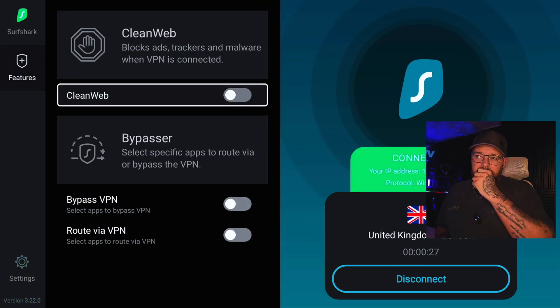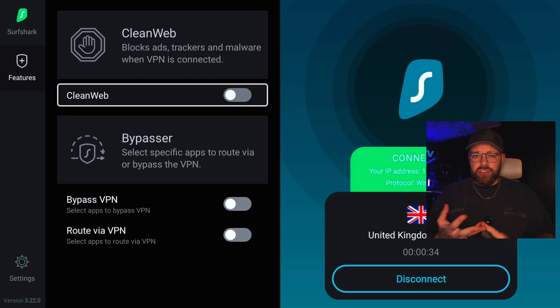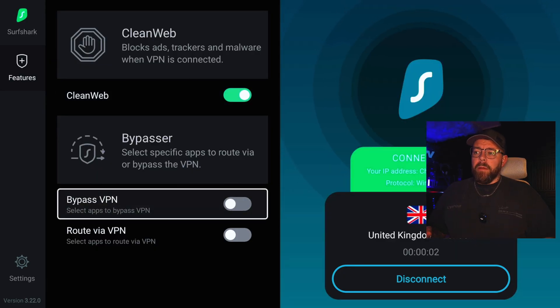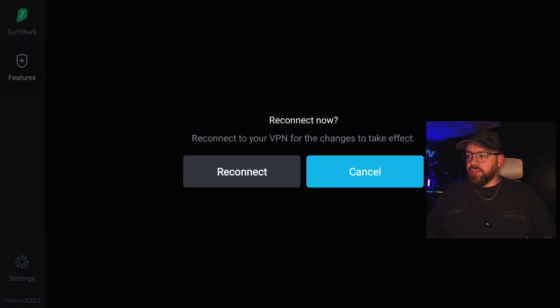If we head over to Features, there are quite a few options. You've got CleanWeb, which will block ads, trackers, malware and similar threats — it's great if you're sick of seeing ads on the Shield. Just enable it, reconnect, and it's turned on. Bypasser is useful for split tunneling. If you've got an app that doesn't work with the VPN, you can enable the bypass, reconnect, and then select that app.